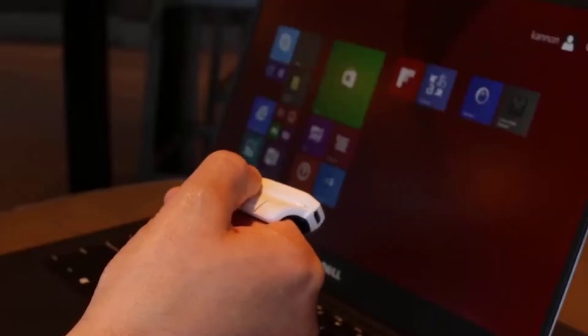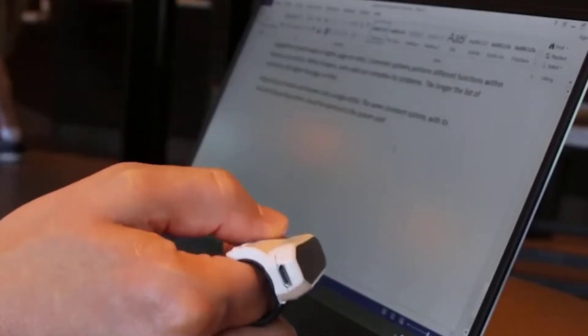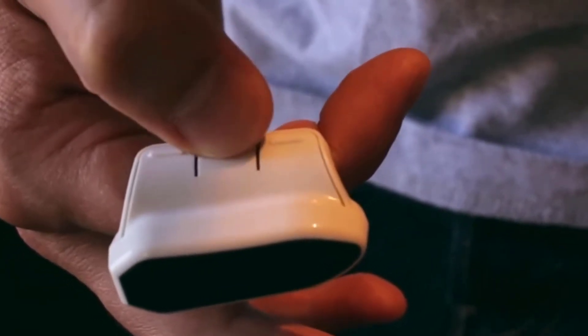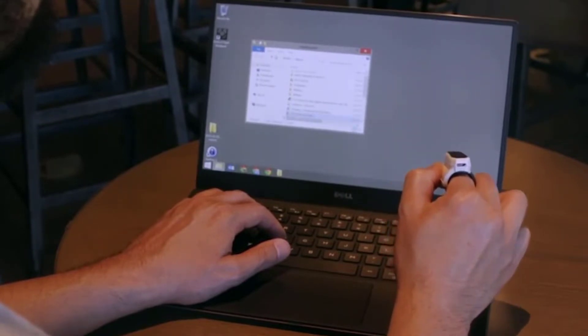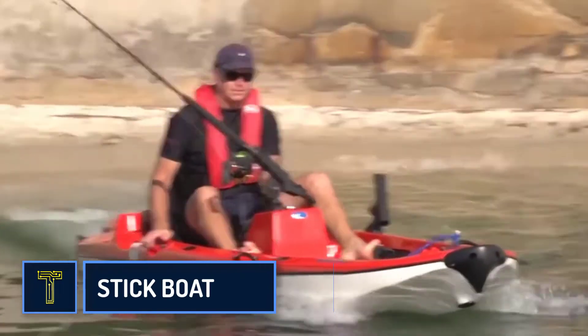The mouse works at a distance of nine meters, so its use will be especially convenient — for example, at a conference when you are controlling the cursor while standing in front of a large screen. You move the cursor with gestures, but the mouse also has buttons. Three buttons are located on the left side of the device, which allows you to conveniently press them with your thumb.